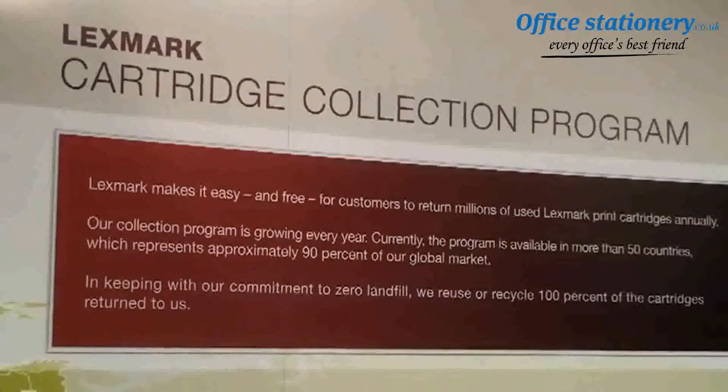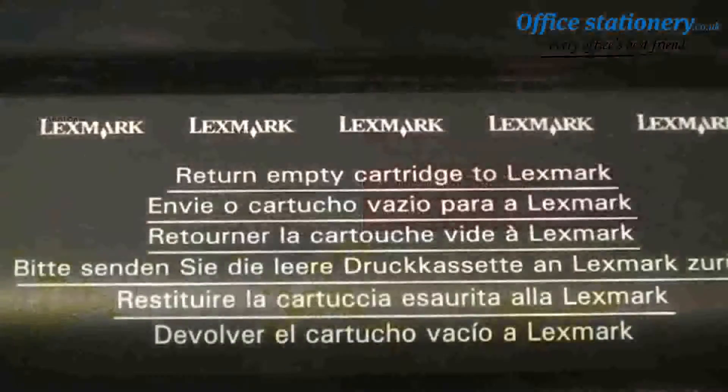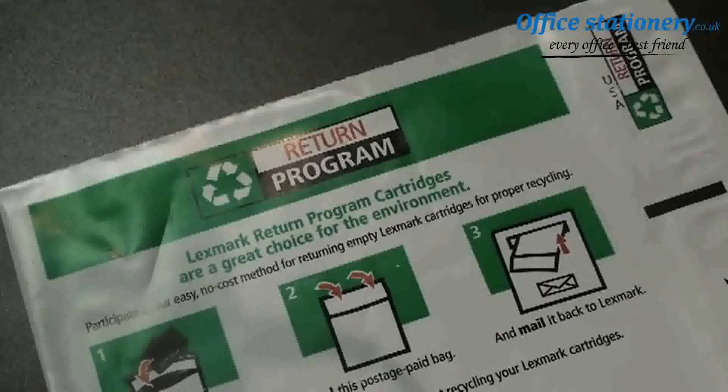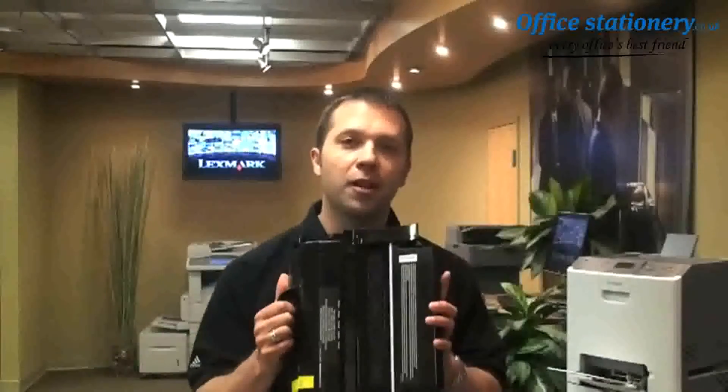And as this industry-leading program continues to grow worldwide, we're always looking for ways to make it easier for our customers to send their empty cartridges back to us. First, let's talk about toner cartridges.